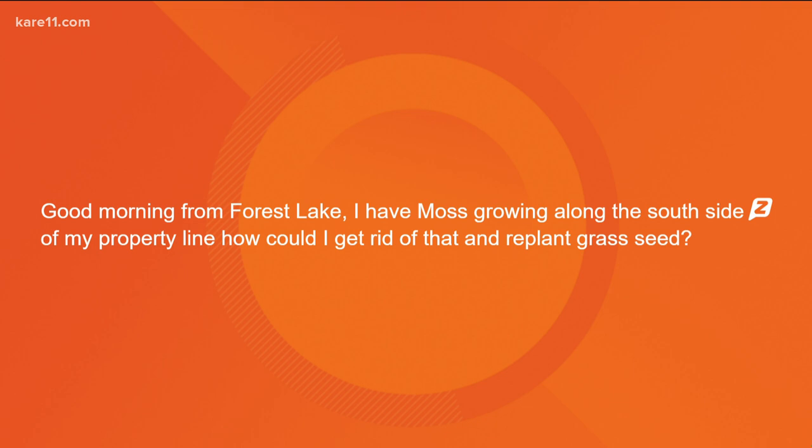Good morning from Forest Lake. I have moss growing along the south side of my property line. How could I get rid of that and replant grass seed? If she's got moss, she's got shade — no doubt. They used to say you could buy a moss killer, which is soap at a very high concentration and it burns it. Sometimes it works, sometimes it doesn't. She can just dig the moss up. If it's shady, put something else there besides grass because grass is just not going to grow. Use a perennial or some sort of ground cover instead. Moss is tough because if you've got the right conditions, you're probably going to get it back.